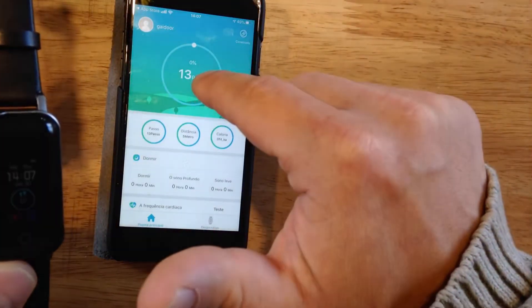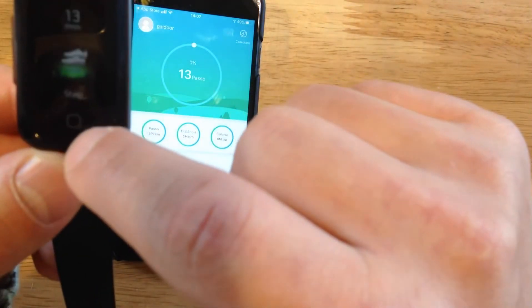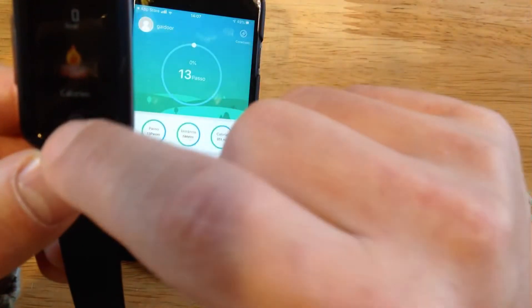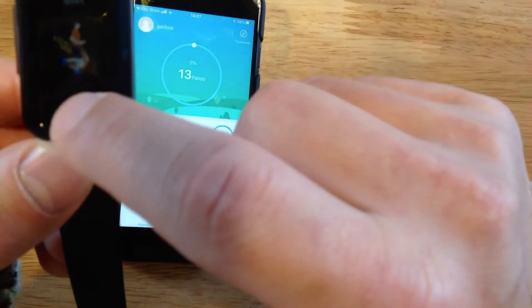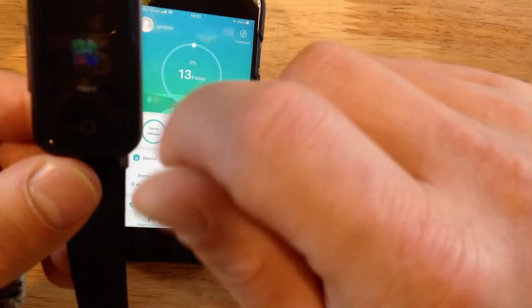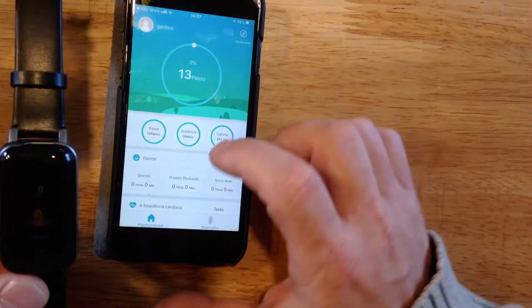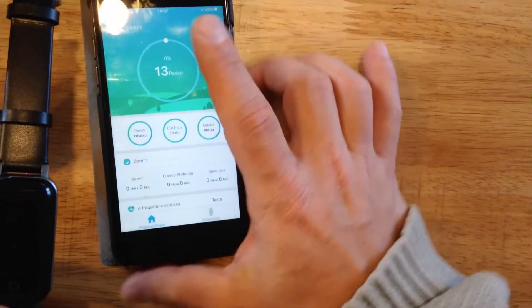You can also check here how many steps you made today, how many kilometers you walked, how many calories you burned, and many other things. But this screen is not meant to be touched — it is only to check information. So let's go back to the application.